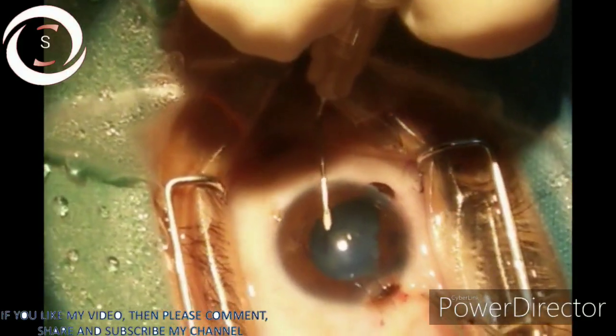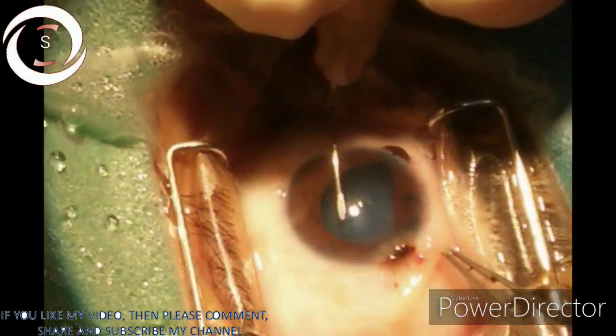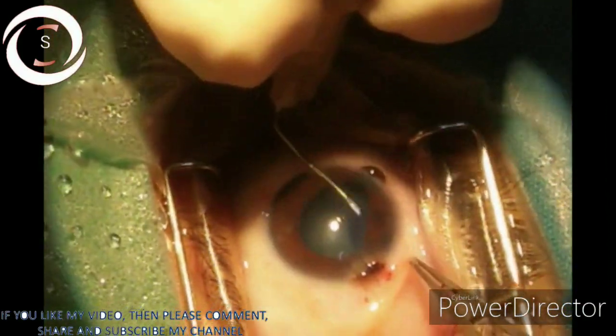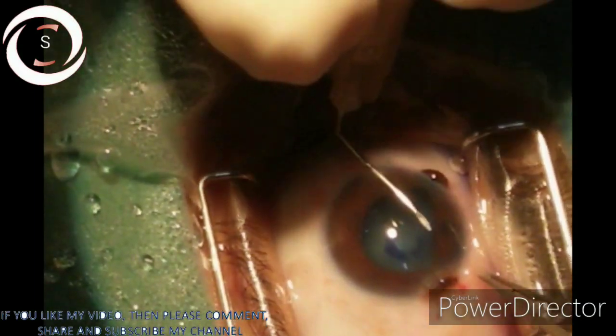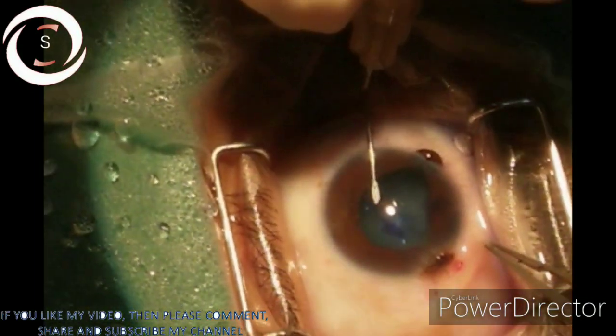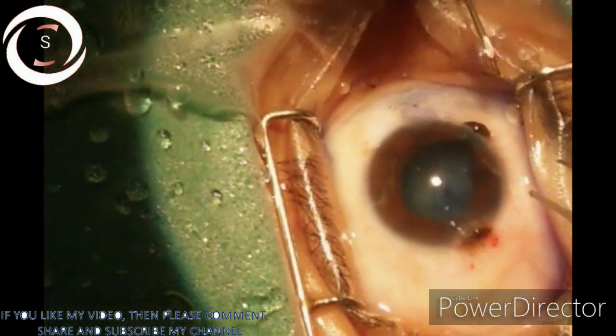With the cystitome from a side port we are doing capsulorhexis. Make sure you complete the rhexis — it should not become radial. If you are not able to complete it in one go, come out, put viscoelastic and do it again. I completed it in the first go, though the last part was a little difficult. You can see the raised pressure in the anterior chamber and the iris is also prolapsing from the main wound. You can see the capsular tag that has been released.